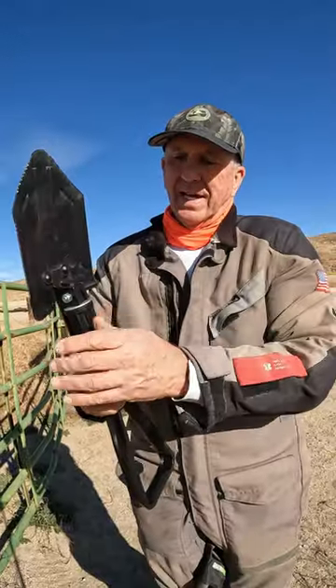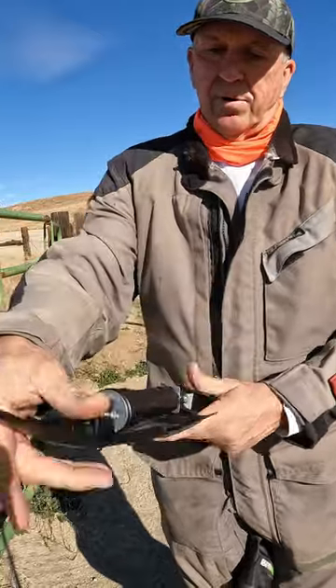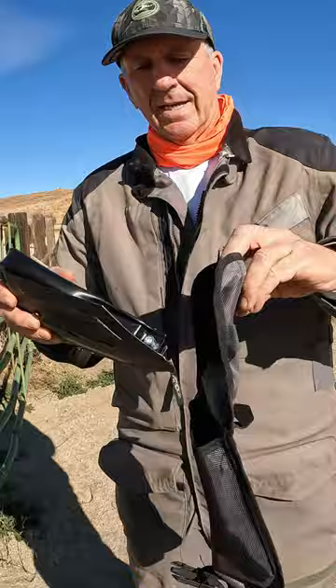Now how do you put this beautiful shovel away? Very simply — unscrew the lock mechanism, pull it down, pull the pick down, and it goes right back in the bag. And there you have it.